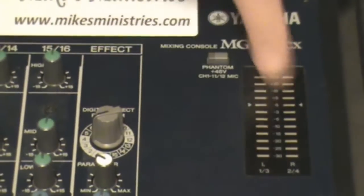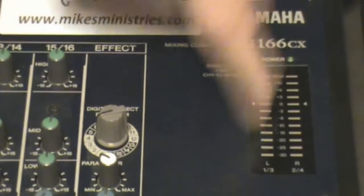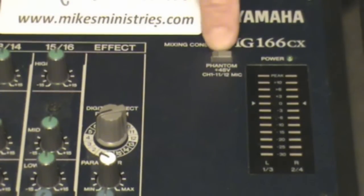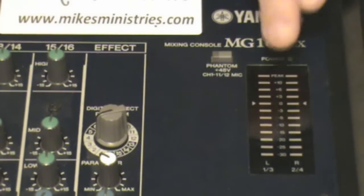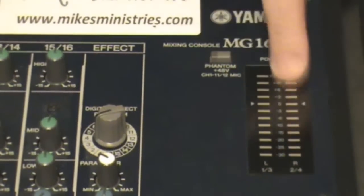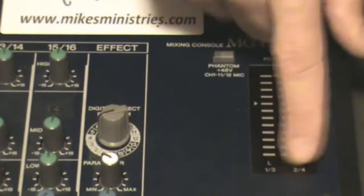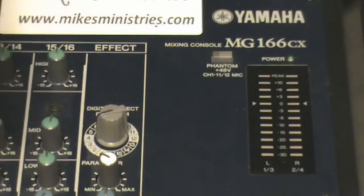Last but not least we have our monitor LEDs, which tell us the power is on and what the level of the system is. There's also a switch that turns on phantom power to your microphones if they need it. These also show your bus levels — on this one, left is one and three for your subgroups and right is two and four, so you can use the panning knob on each channel to send it to one or two, which is left or right respectively.